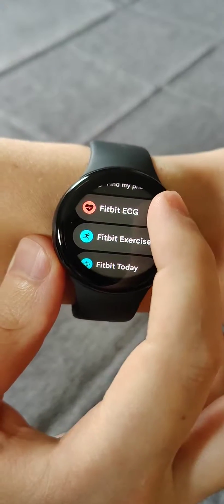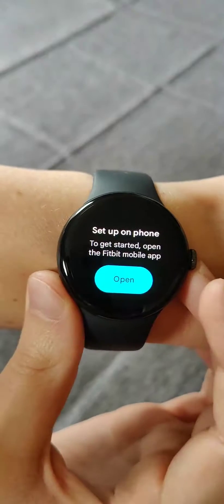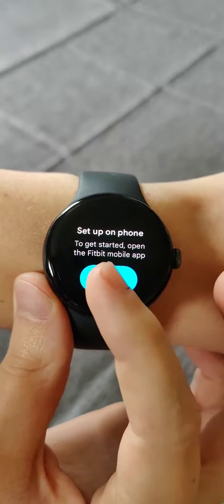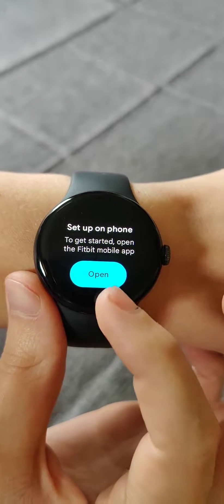It's right there, so we're going to click on it. To get this up and running, we're going to set it up on our phone. To get started, open the Fitbit mobile app — we click open on our watch.